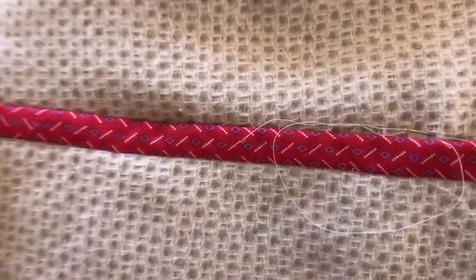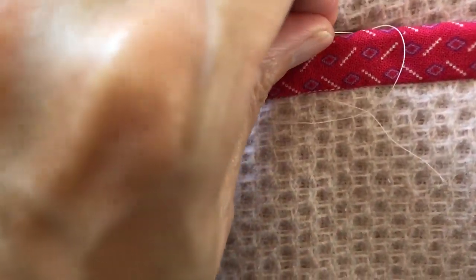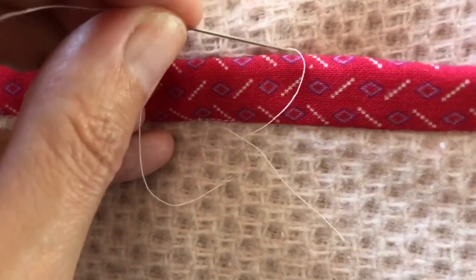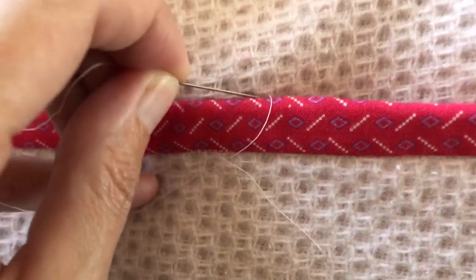I'm hand stitching down the facing on the inside of the collar all the way down. I'm not very good at hand stitching so this is not by any means a tutorial, but I just go in underneath and I'm doing it one-handed because I'm holding the camera. I get it and then go back in where I came out.